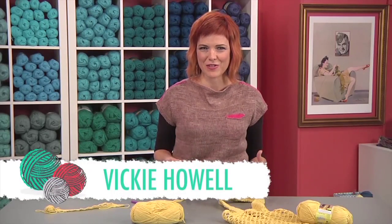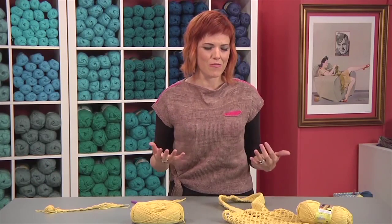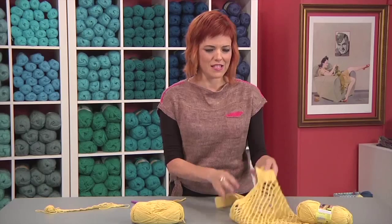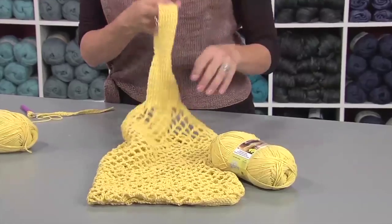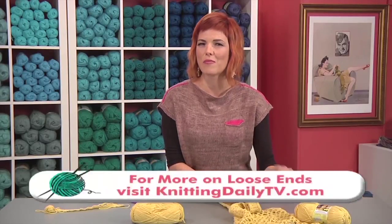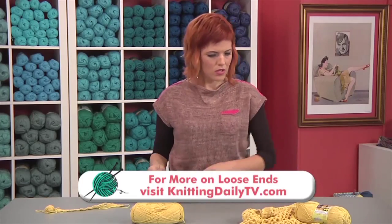I live in Texas where it's really hot, and as we're about to transition into those warmer months, I start thinking about lightweight things that I can knit. I love things like this farmers market bag. It's made out of a really cool mesh stitch that's fast. It's done in a cotton yarn mixed with a little acrylic so it won't hang and sag.